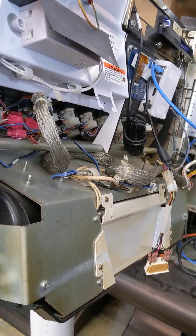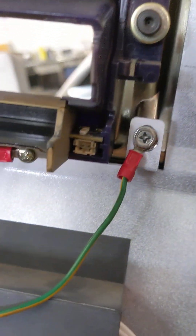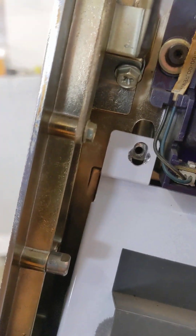We're going to take this button panel out. There are three screws or nuts on this side — two, three. And then a Phillips here and then potentially a Phillips there.